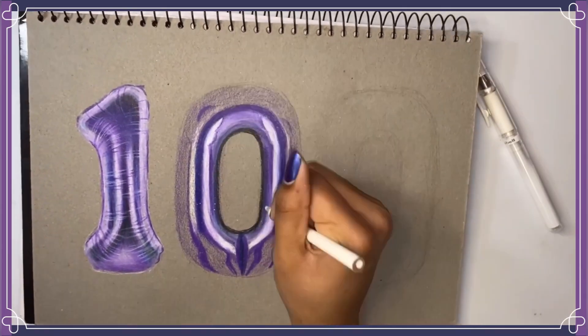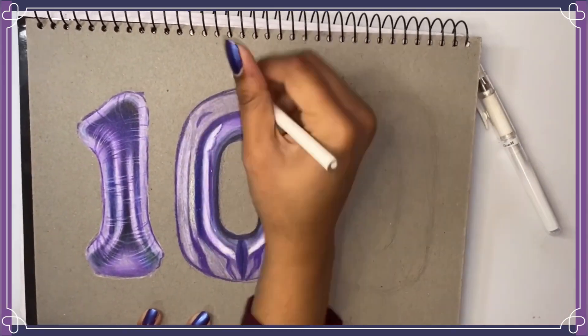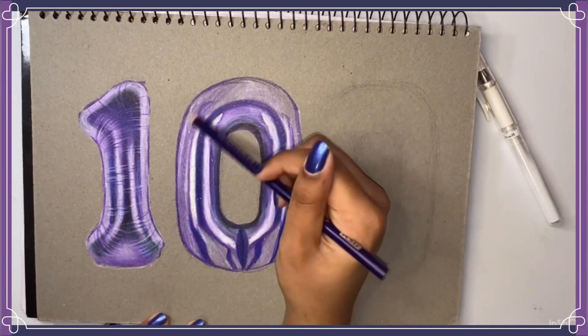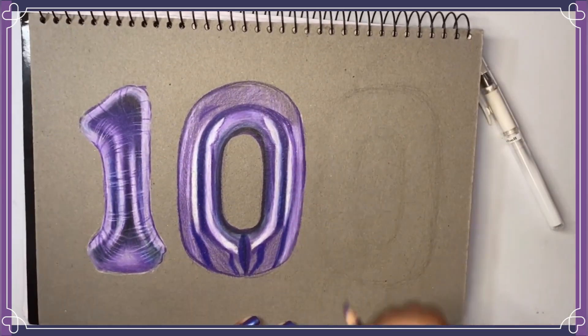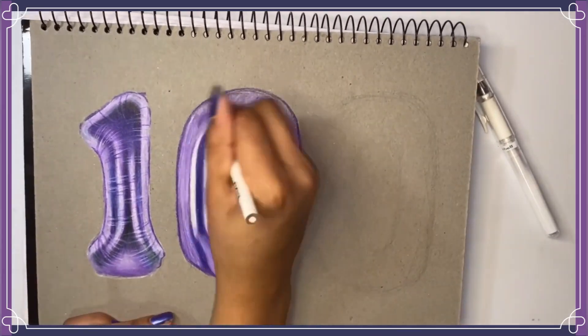When I was making this drawing I wasn't exactly sure what I was doing because I didn't watch any tutorials. I had a reference image up and pretty much winged it — I drew exactly what I saw on the screen, and in the end I think it turned out all right.